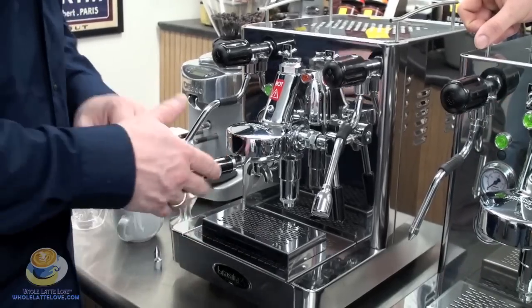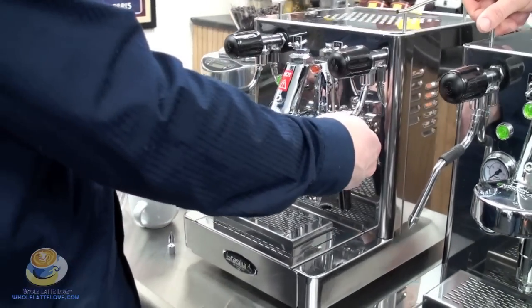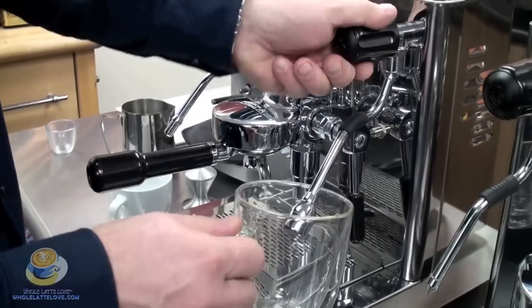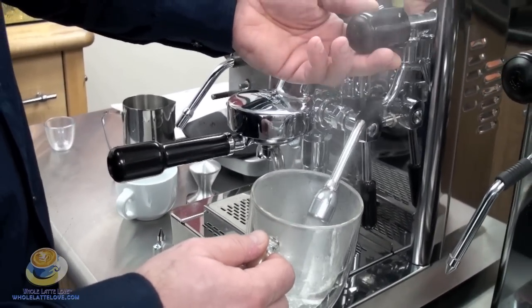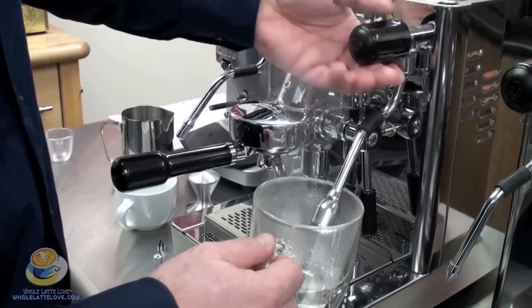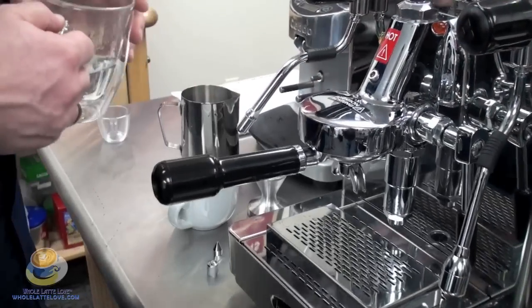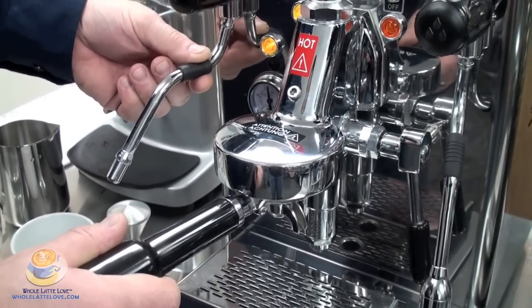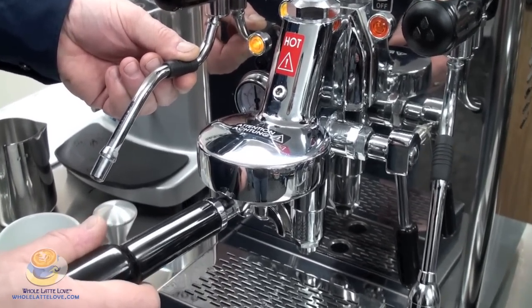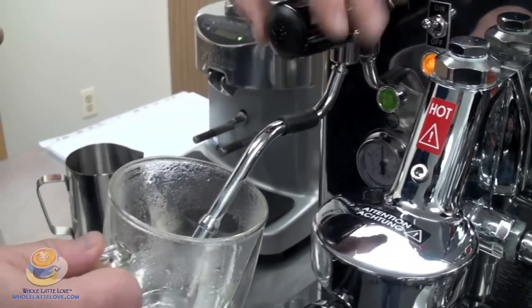As you can see, this comes with a highly polished stainless steel body on the machine. Water wand — I'll actually pull some water for you, show you how nice that comes out of there. It comes with the E61 brew group. That is the thermal siphon system, so there is hot water circulating through there — very good for maintaining heat stability. Steam wand — we'll show you the pressure coming out of the steam wand.